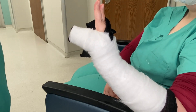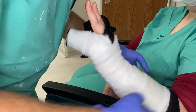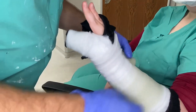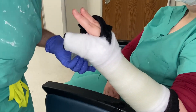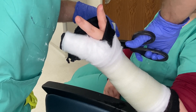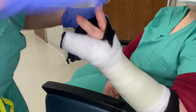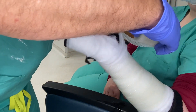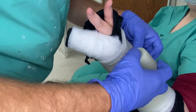Once the cotton is on, you're ready for the fiberglass. Start proximal, rolling 50-50 making sure the thumb is nice and free. Do your cuts around the thumb just like in the short arm cast — cut to where you have only a half inch showing, then do your corner fold, twist, and tuck all the little edges in. Come back and do another corner fold.